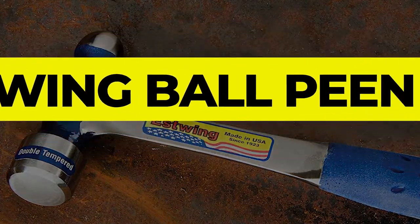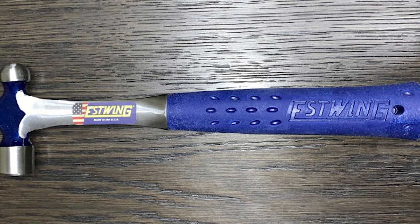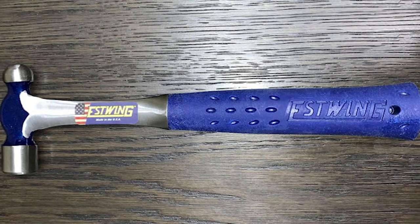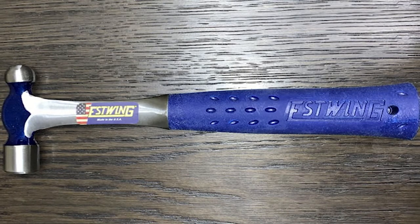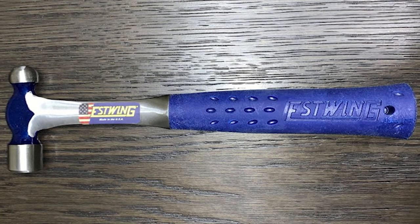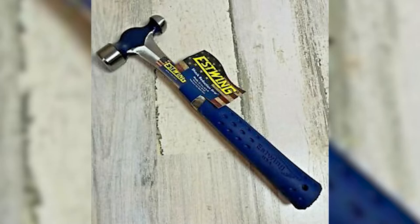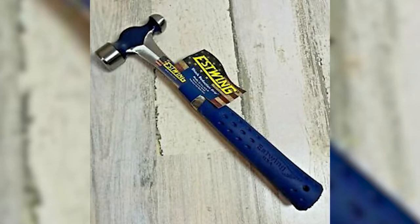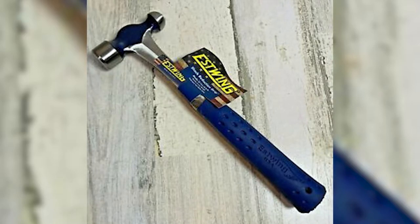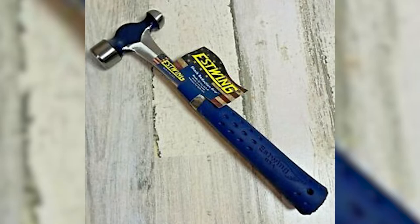Number 2: Estwing Ball Peen Hammer. The Estwing Ball Peen Hammer has a single forged construction and is one of the most durable hammers you will find. Its single-piece design means that there are no joints between the hammer head and the handle, thus ensuring maximum durability for life. The forged steel head features a flat and rounded end, which can be used for various purposes in commercial and domestic applications. The handle is also coated with a patented shock reduction grip, which helps in absorbing impact and vibration to the maximum.